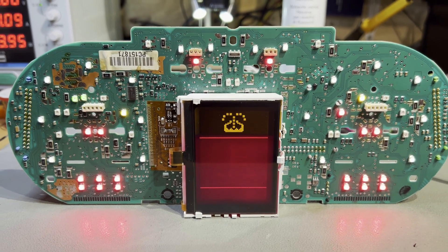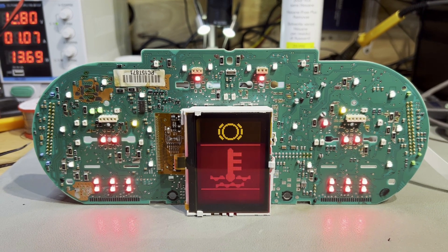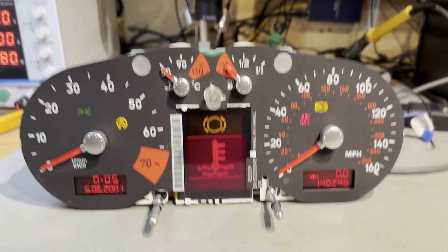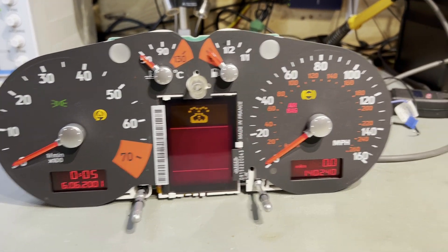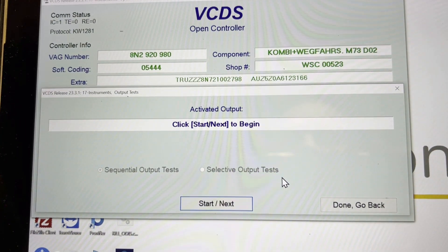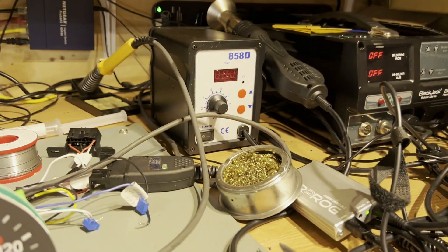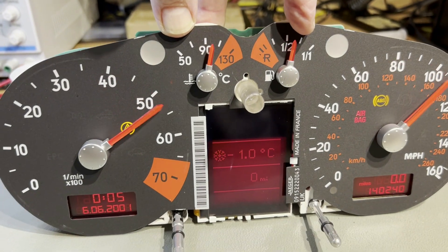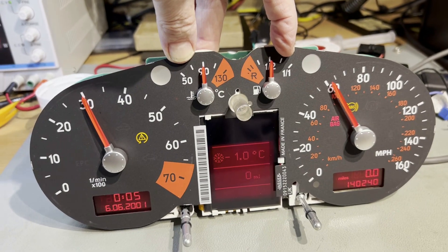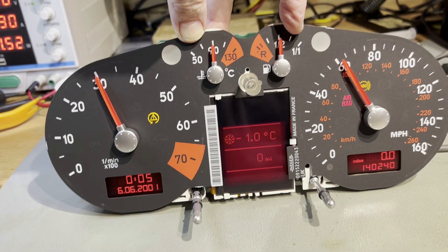The next step is to start rebuilding the cluster, put the gauge motors back in and calibrate. With the cluster partly reassembled, we've already calibrated the gauges. If you look across here to VCDS, you can see the output test function — we run the output test and come across to the gauges and see them climbing to max. Then they swing back to their park positions, which is 3000 revs, 90 degrees centigrade, half a tank of fuel, and 62 miles per hour.